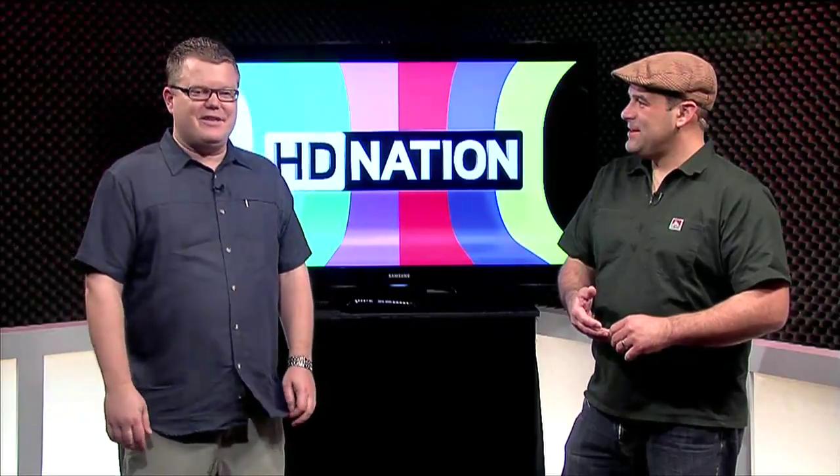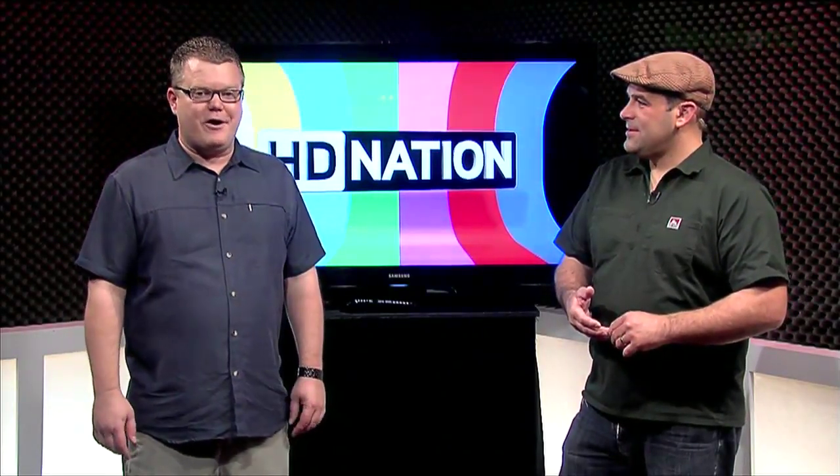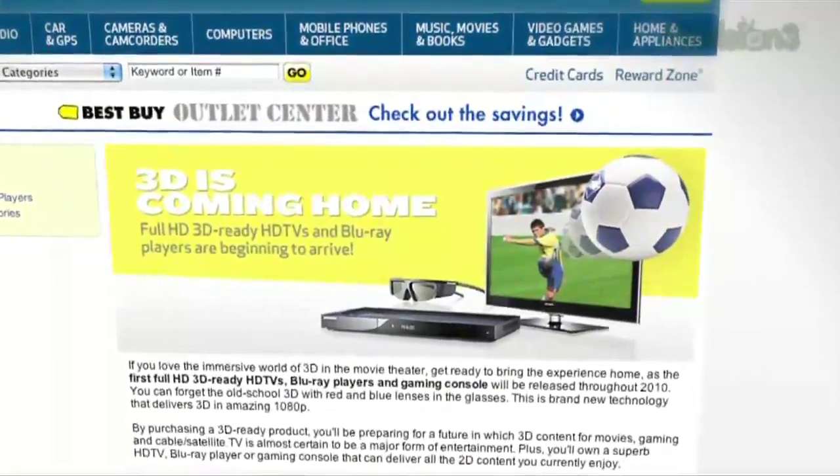Anyway, essentially, if you're buying 3D this year, you're a test case for everything that's going on. You're the early adopter, and be proud of that.